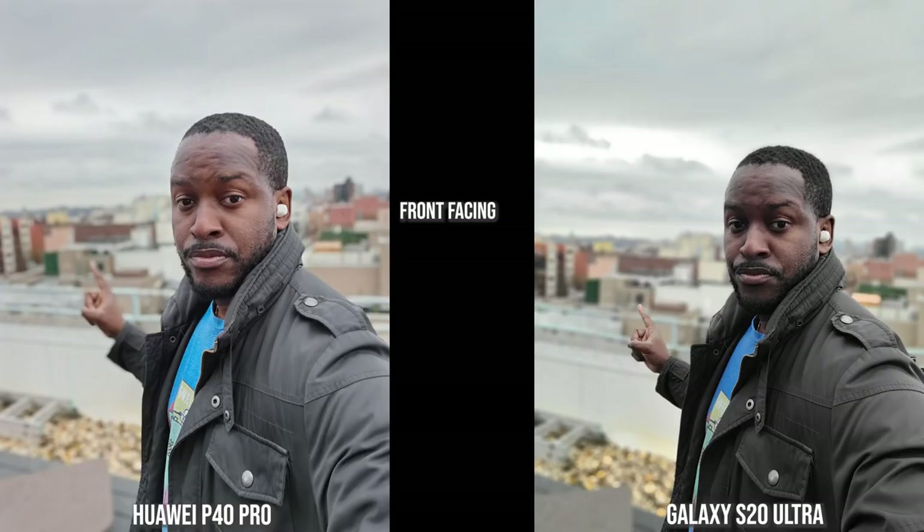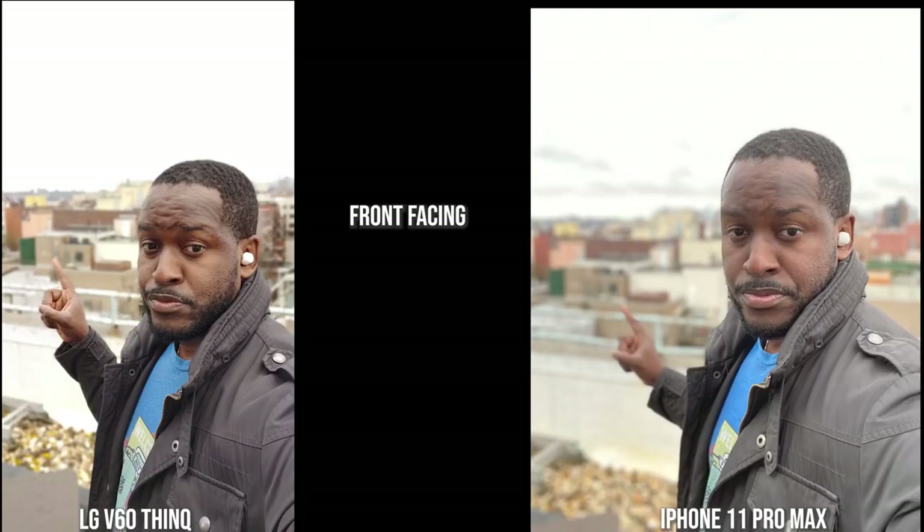Transitioning to this outdoor image, the Galaxy tends to darken me quite a bit but its edge detection is solid — my finger isn't blurred out. The Huawei P40 Pro is blurring out my finger but everything else seems solid and the colors are spot on. Moving over to the V60 and the iPhone, both have brightened up the image quite a bit, and you can see edge detection issues with the finger as well. I do prefer the V60 over the iPhone here; what the iPhone is doing feels kind of fuzzy.